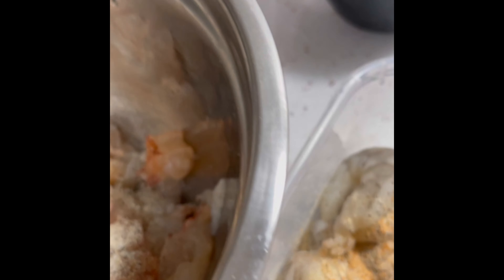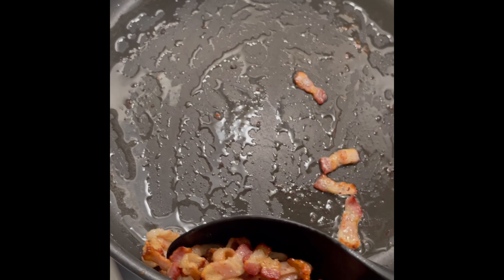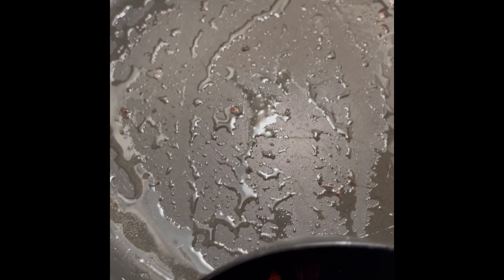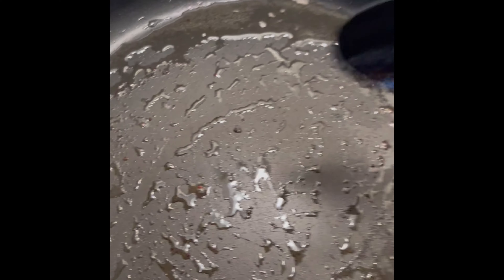Once you finish seasoning those, go ahead and give them a good mix and let them sit to the side until we're ready for them. With our bacon, we're going to go ahead and take it out. After you make sure it's nice and brown, place it onto some napkin to drain the rest of the oils. Don't worry about cleaning out your skillet — we are going to use the same oils that bacon created for our shrimp.